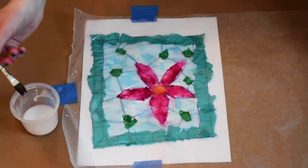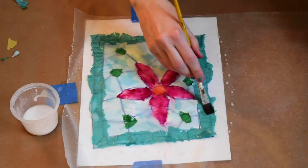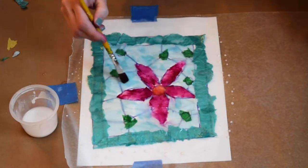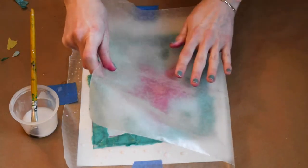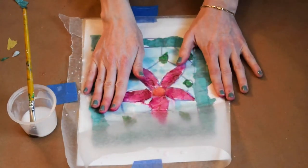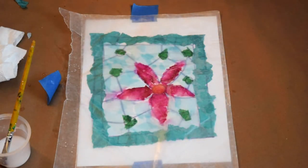Now, we're going to carefully add some glue mixture to the top of our tissue paper, being mindful not to go over the paper that we know will bleed — for instance, my pesky pink. Then, we're going to fold the wax paper on top, encapsulating the tissue paper.